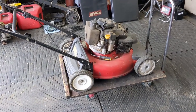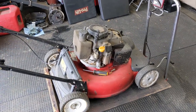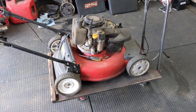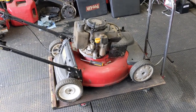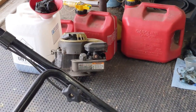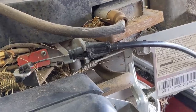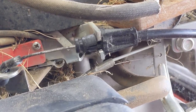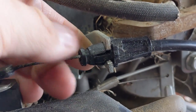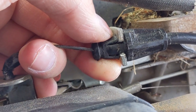Today in the shop we are working on this self-propel lawnmower. This thing is a combination of a whole bunch of parts — this engine was not even made for this mower deck. Now on a lot of these newer lawnmowers, you're going to see that for the control cable they install them through a hole that has a little slot cut out, and they use just a piece of plastic with these two little barbs.